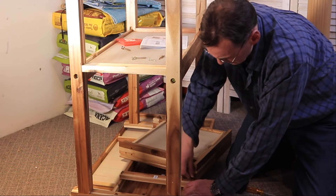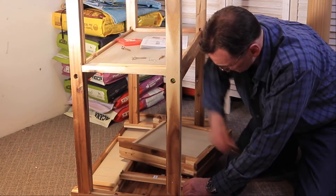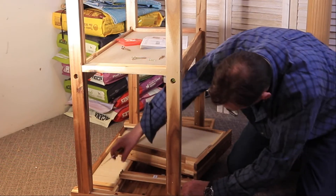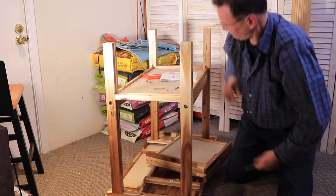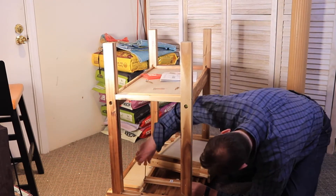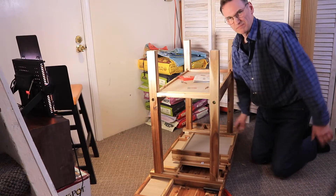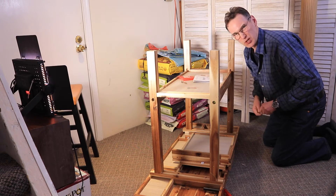The holes are a little bit off. I don't think that one's going to be any closer either. I wonder if I loosen this off it's going to help. Got it in. I'm going to assume these holes will be off too.